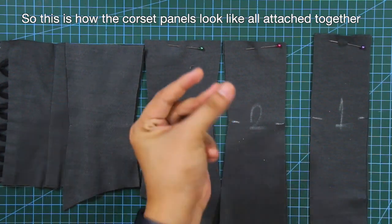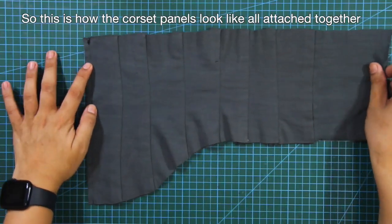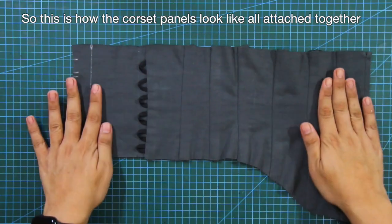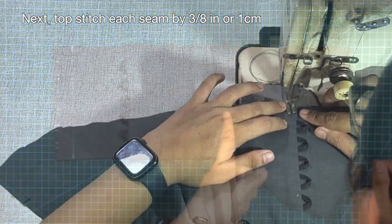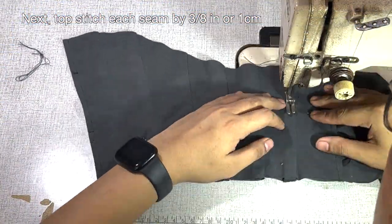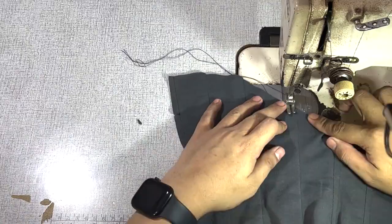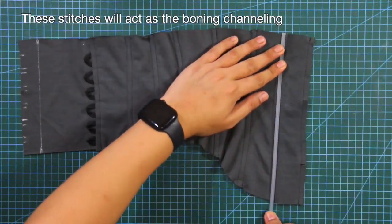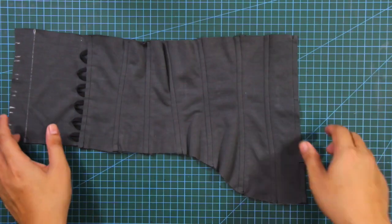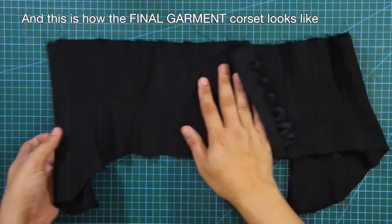So this is how the corset panels look like all attached together. Next, topstitch each seam by 3/8 of an inch or 1 centimeter. These topstitches will act as the boning channeling for the corset. And this is how the final garment for the corset looks like.